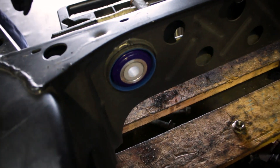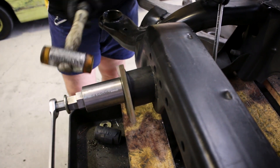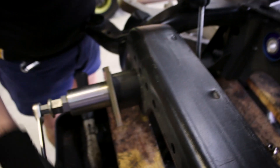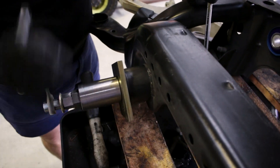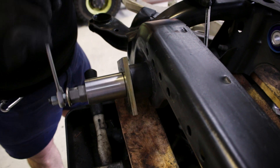That's the finished bush there. Here's another shot showing the initial installation process. Sometimes you just need a bit of a tap to make them square, and once they find the centre they draw in nice and easy.